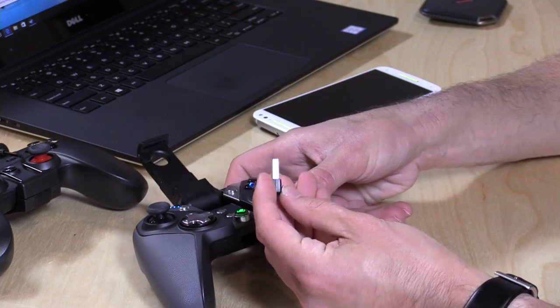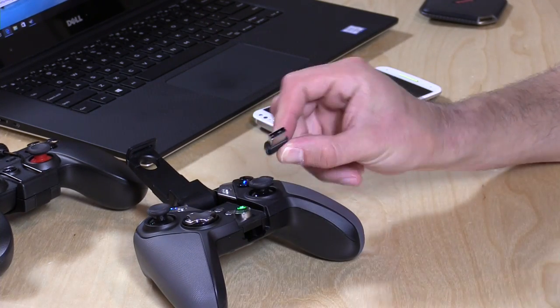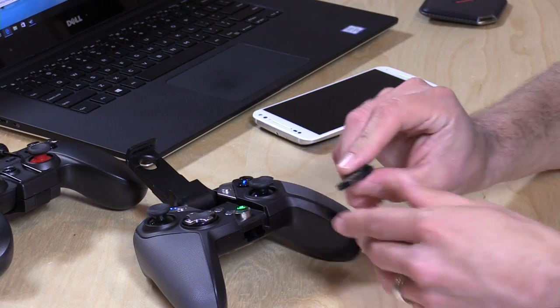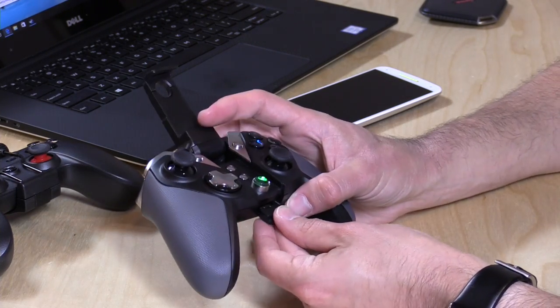This dongle is used when you want to use the X-input version of the controller's firmware. So if you want this to act like an Xbox One controller, you plug this into your computer, the controller finds it, and it works as an Xbox One controller. This also works on Android, so if you have an Android TV box like the NVIDIA Shield, it'll work with that. It will also work with phones provided you have an OTG cable, or you can connect via Bluetooth over to Android.